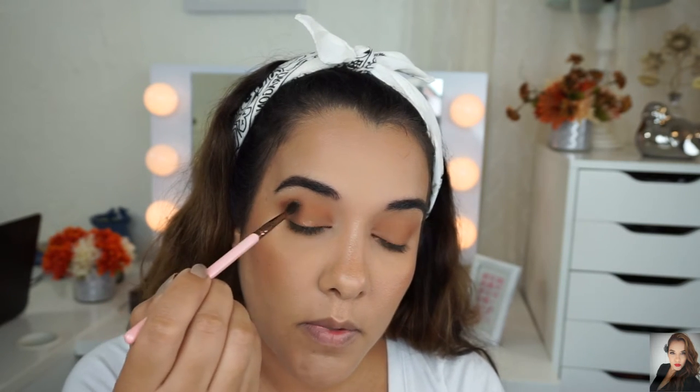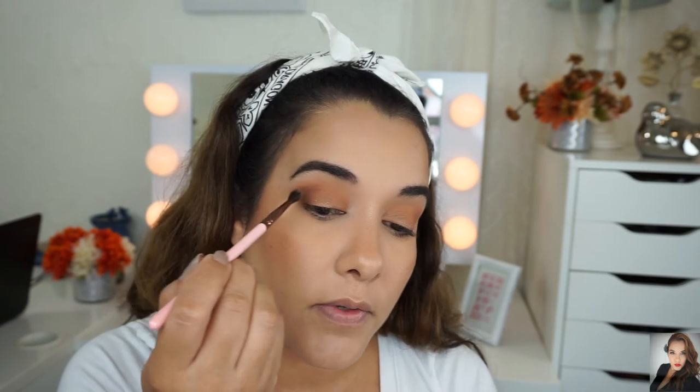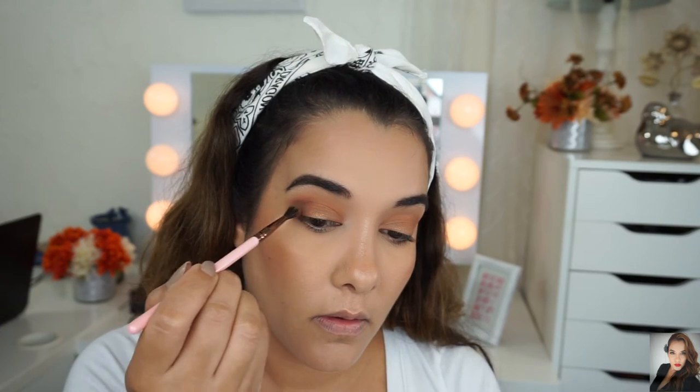The brush I'm using is a Luxie 237 blending brush — it's tiny and cute and fits just perfect into my crease and outer V. I'm dragging it up a little bit because I want to stretch out my eye and bring it up too.